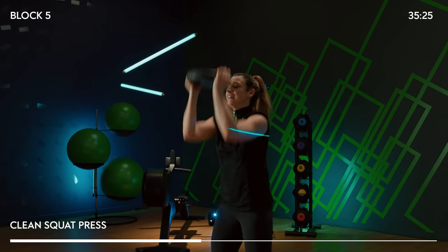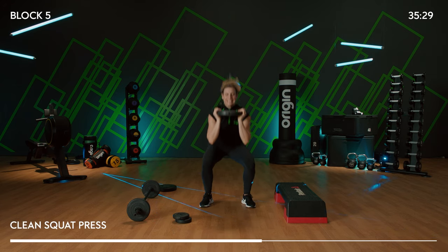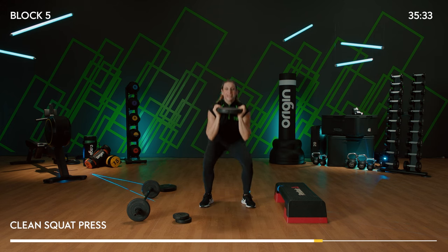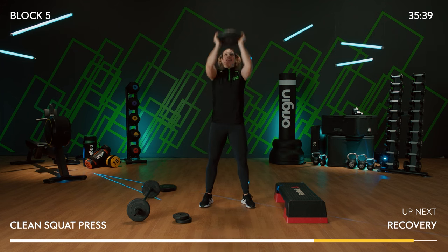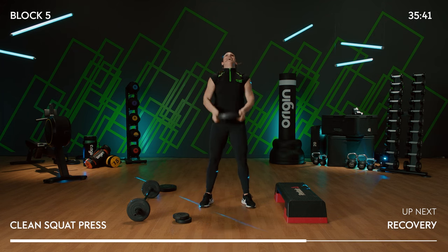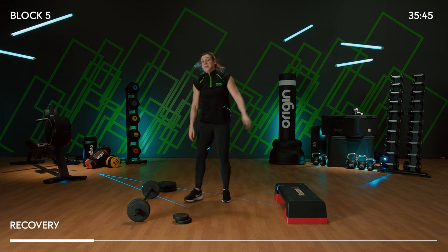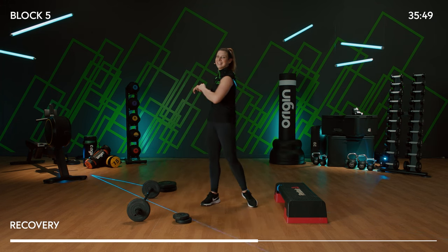Finishing off with a clean squat press. Sit down, press it, down, release. Sit down, down, press, down, release. Only four more to go — deeper, higher. Can you go one more inch deeper on that squat, higher on the press? One more. Release. Put that weight down — have a little twist, loosen up.